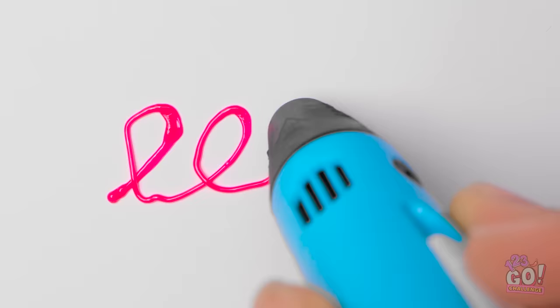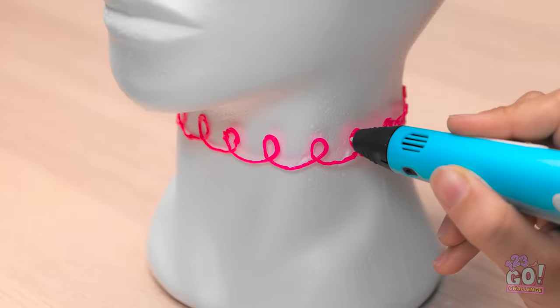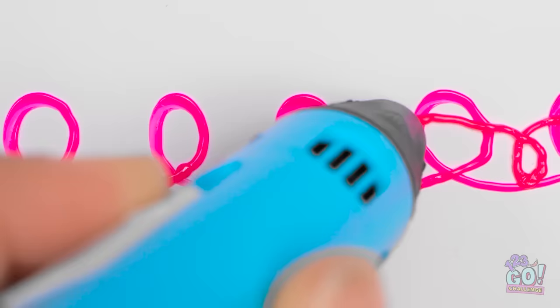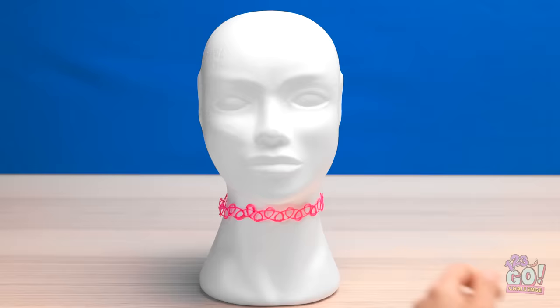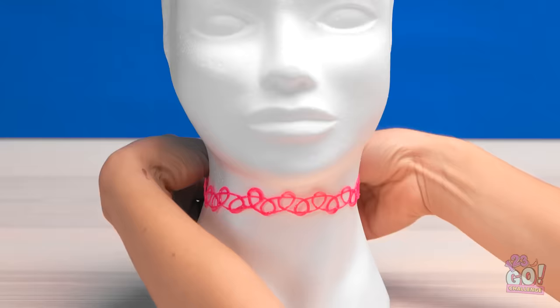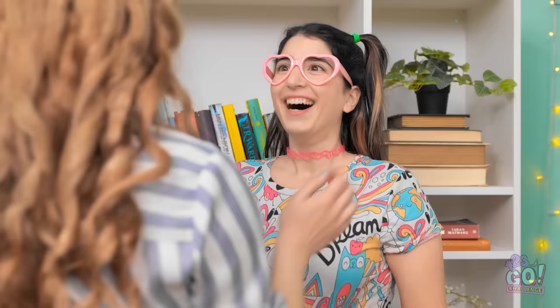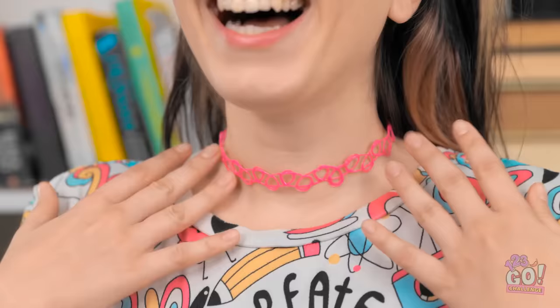Then you can create whatever shapes you want around the model's neck. Isn't this necklace fabulous? All these loops ensure it'll stay nice and strong. There! Doesn't this look fantastic? Once it's dry, you can wear it. Here. Does it fit? Wow! I look fabulous just like you!